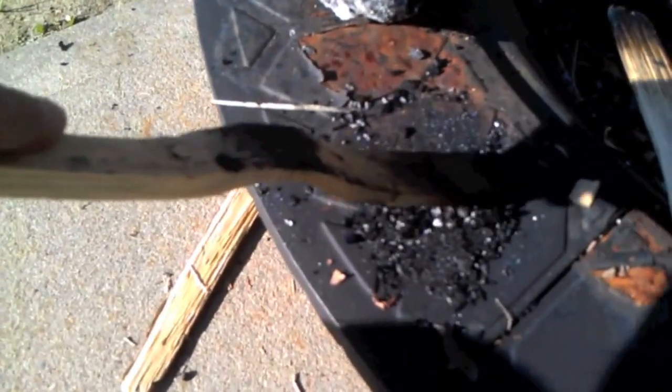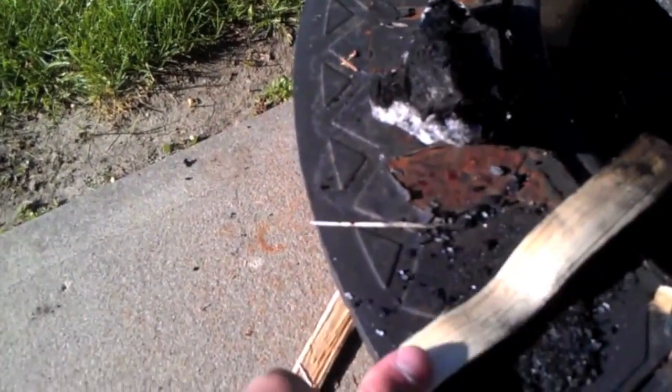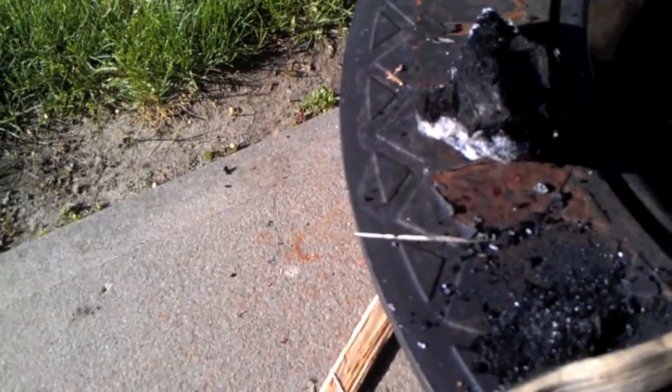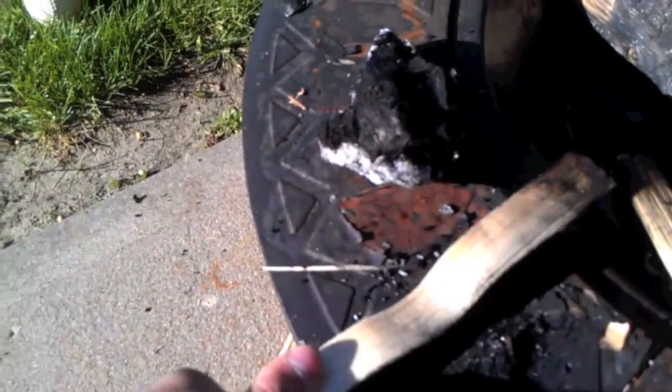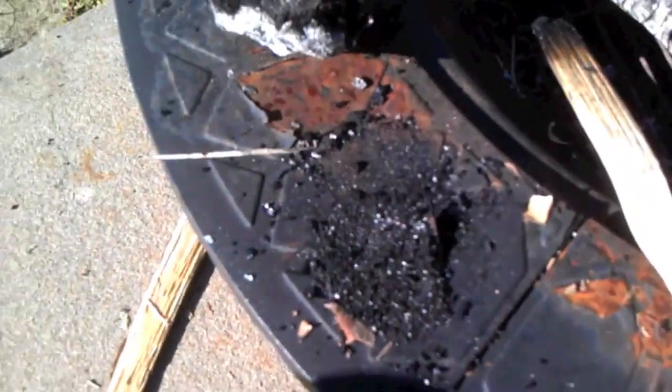So I've taken a chunk of this charcoal, and basically I've got kind of a curved stick here, and I'm just pulverizing it down into powder. You want to get it really as fine as you can so that it can bind with the pitch fairly well. So I'm going to work at this a little bit, grind that up, and then we'll add it in and we'll be good to go.